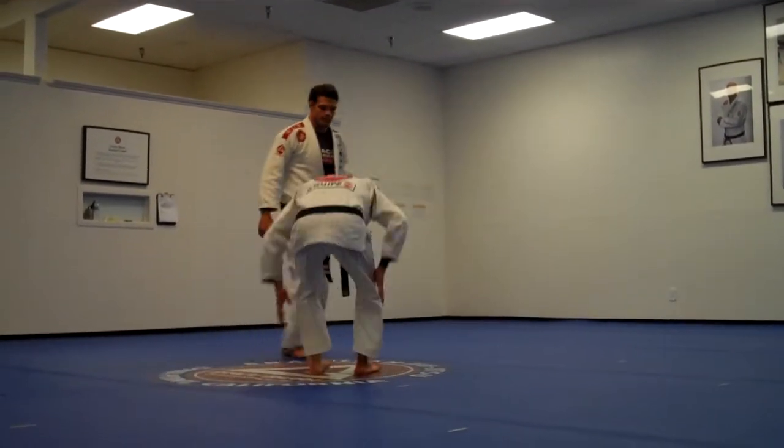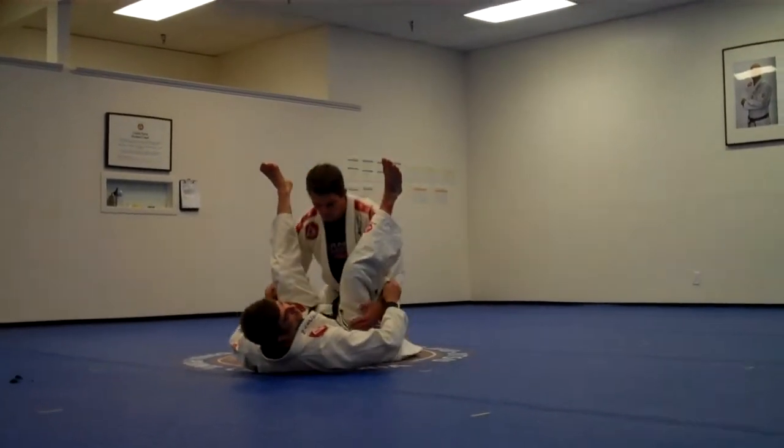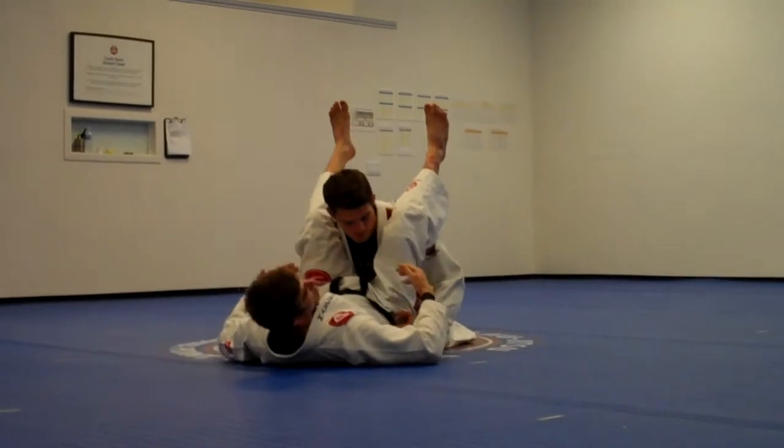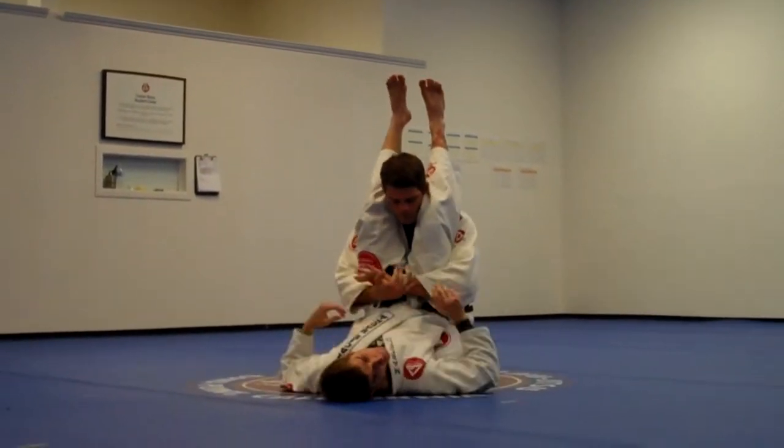Now guys, what happens is this. Let's say I'm going to pass my guard — I bring my hips all the way up, put my knees together, and pass. So that's the scenario we're defending.